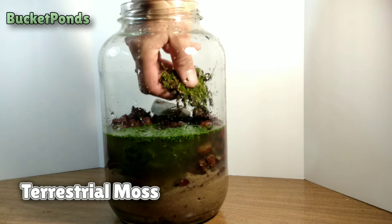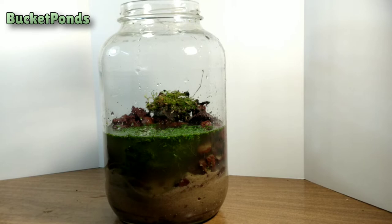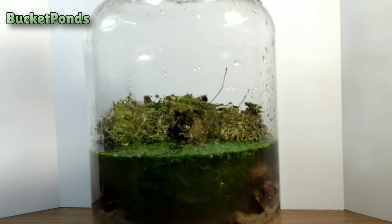And next up, our terrestrial moss. This is moss harvested from my own backyard — I believe it's hypnum moss, I could be wrong. I've recently learned from our previous projects that moss is very good at producing oxygen, and this should support a large amount of life in here.